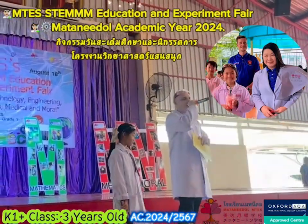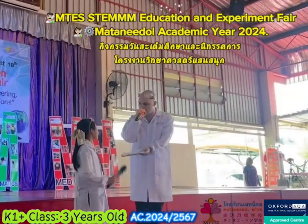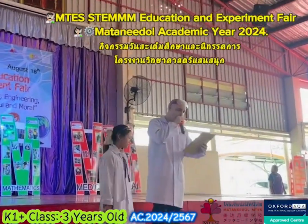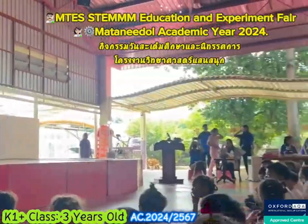Welcome everyone to the ESO Science Fair. We have 4 MCs today. I'm TG Daniel, and we have Proud. So without further ado, welcome everyone. We're going to invite you for school to open.